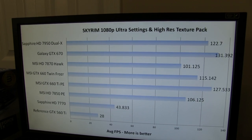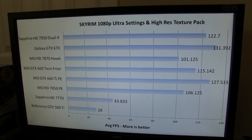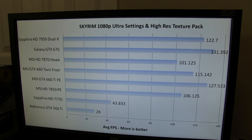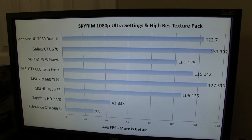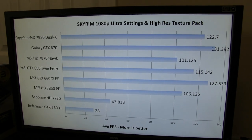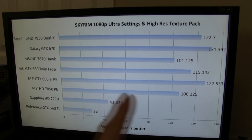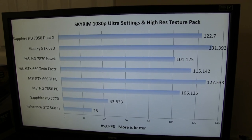Next benchmark: Skyrim. Skyrim was a bit of a mess overall, just due to the fact that we become very CPU limited once we hit around 100 FPS, so it's really hard for any of these cards to pull away from each other. However, this is still a convincing victory for the 660, but it again loses to its bigger brother. There looked like a bit of an anomaly, so not sure what to make of that.